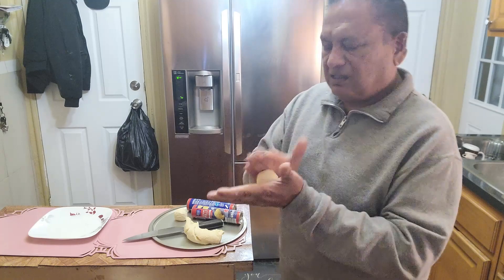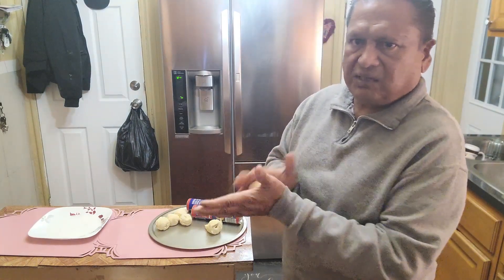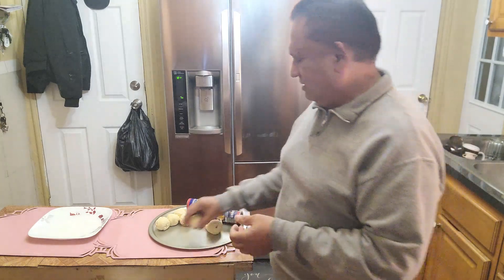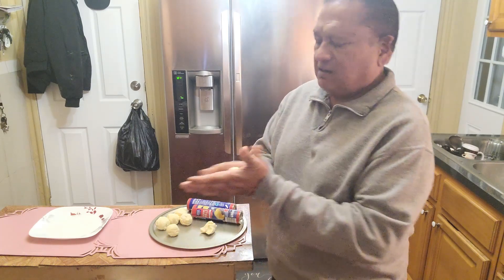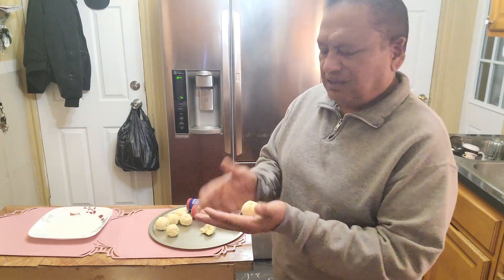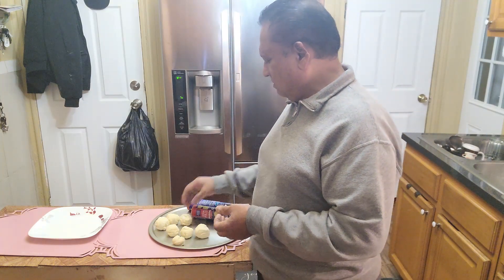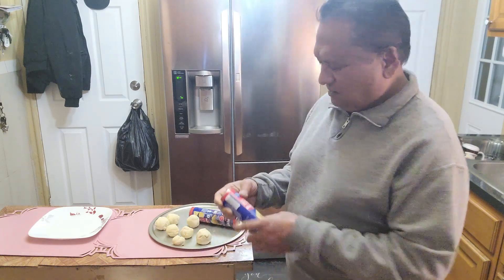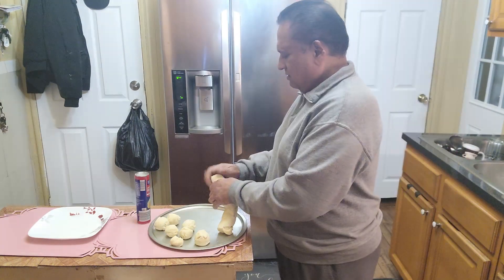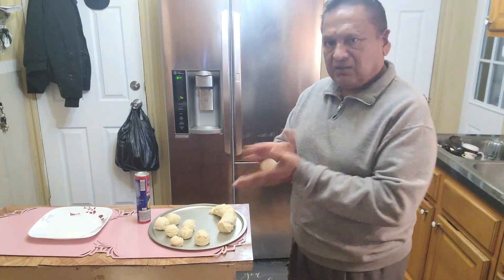Just roll it like this. Christmas is next weekend — I'll be busy cooking, baking, and a lot of shopping this week, last week of shopping. This one came up a little small, so let's open the other one. I can make this one a little smaller.